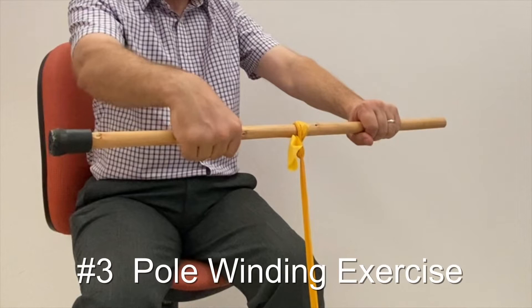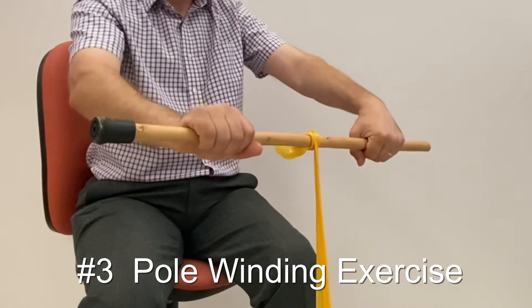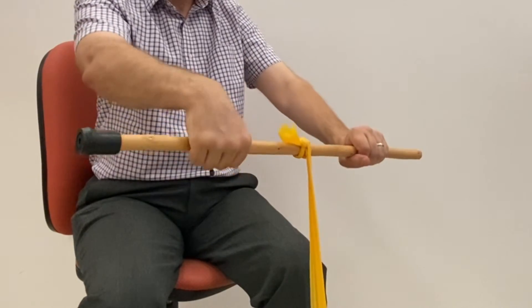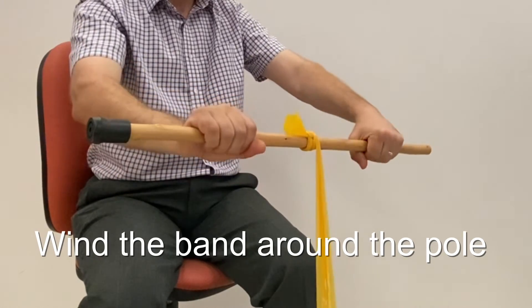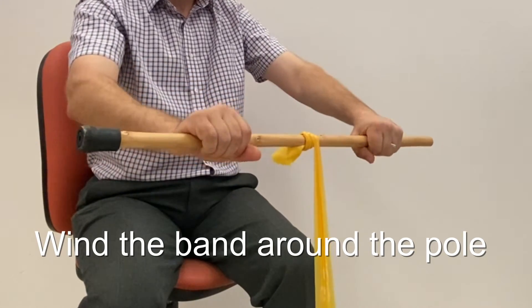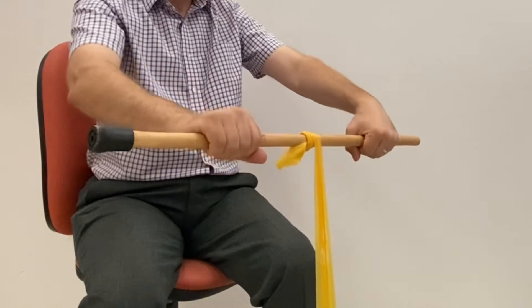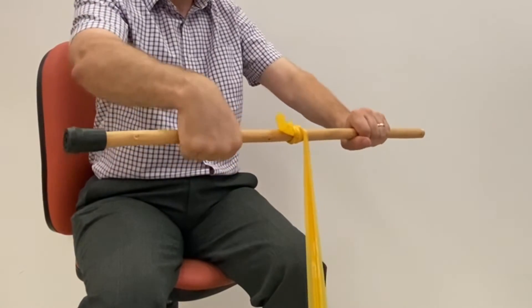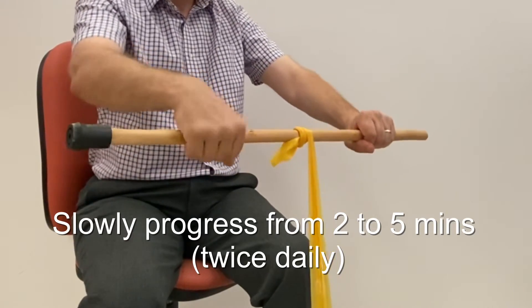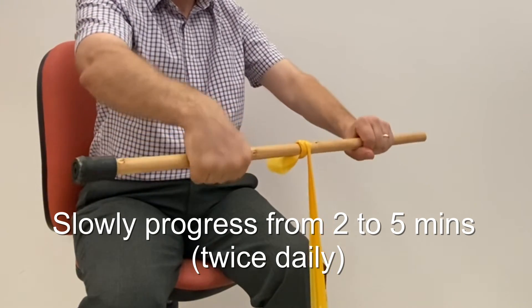Using the same pole and resistance band setup as before, slowly increase tension in the band by winding the pole towards you in the same direction as if turning a motorbike throttle. Wind the pole to the point where you start to feel a little bit of elbow pain and then slowly wind it back down the other way. Repeat this for about 2 minutes and increase steadily to about 5 minutes over the weeks. Do the exercise twice daily.